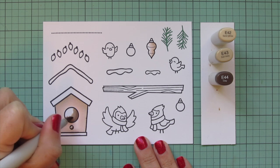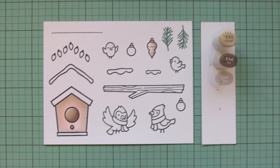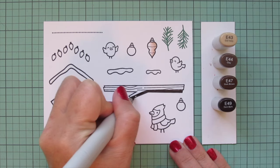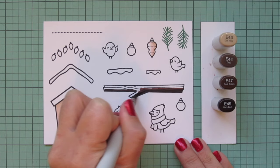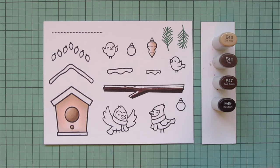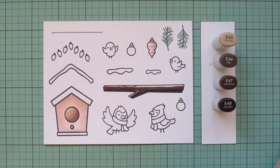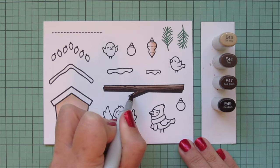I'll also color the little perch right below the cutout, then continue with the E40s, keeping E43 and E44 but adding in E47 and E49 for the tree branch. Starting with the E49 at the bottom - if you didn't want to use four shades you could probably leave off the E49, but I wanted it to stand out enough from the birdhouse. I blended out with E47 and E44, then added just a sliver of E43 up at the very top and on the forward-facing edge of the branch for extra highlight.